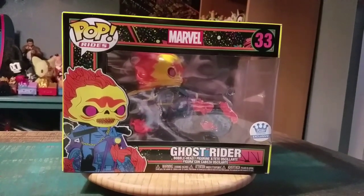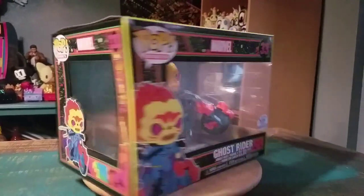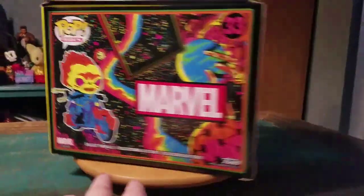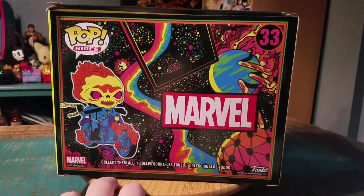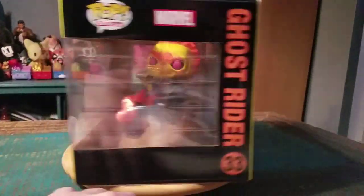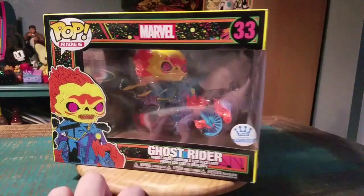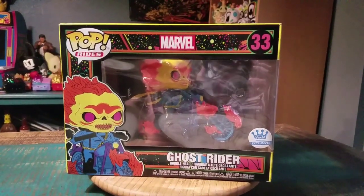This is the Blacklight Ghost Rider that was a Funko exclusive for the Funko shop, but I've had this right since the beginning and I still haven't even shown them off, so we figured I'd go ahead and change that. All this fun cosmic art that they have, but Ghost Rider's a little Funko exclusive there too, so I'll pull the Blacklight Ghost Rider out so you guys can see him up close.